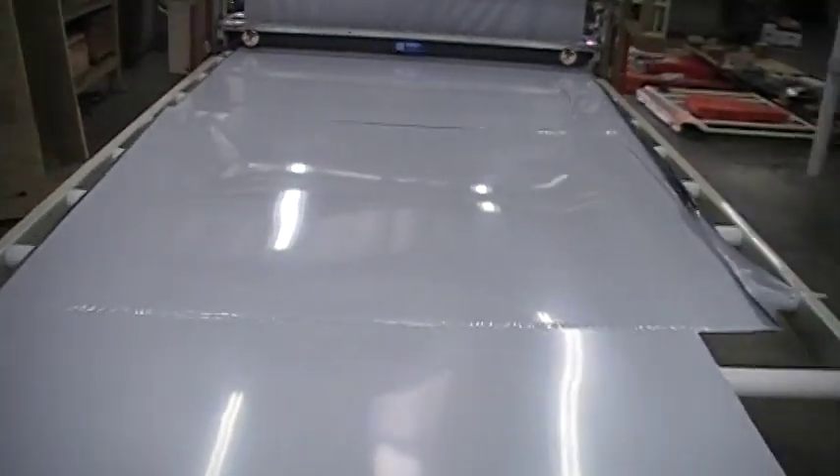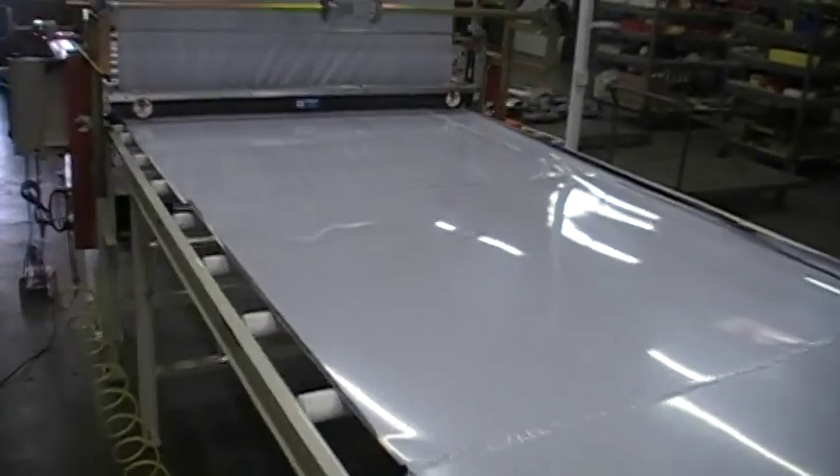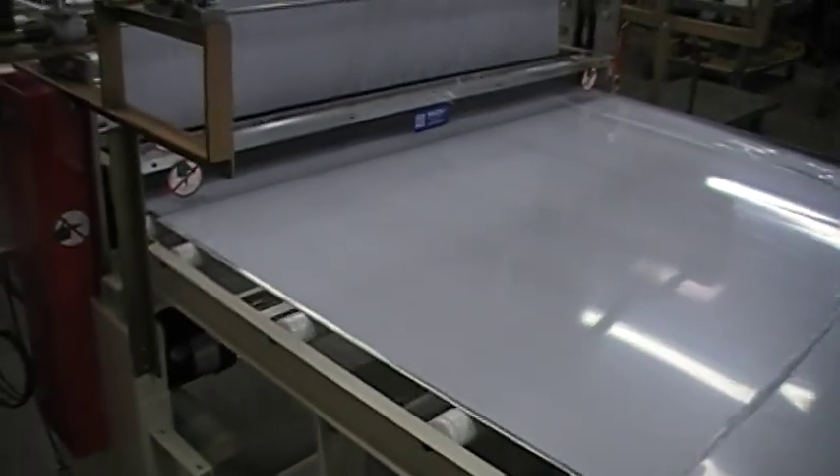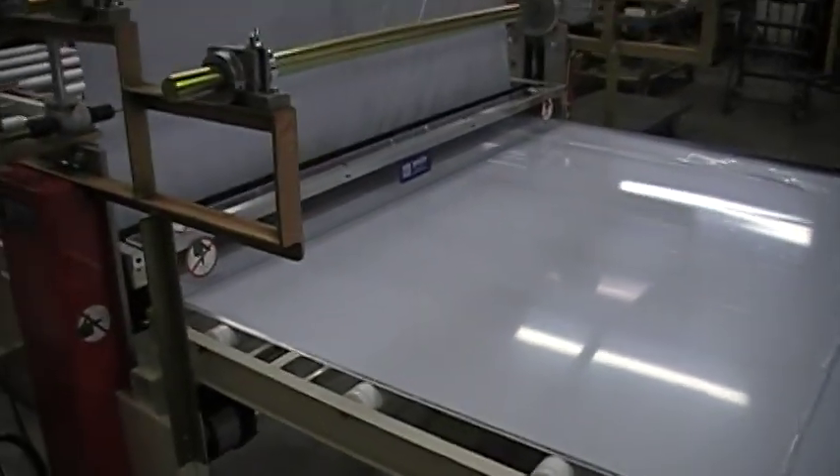Those are two different thicknesses of aluminum that we've put through here just as a test. And this test is perfect as far as we're concerned here.